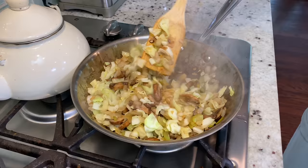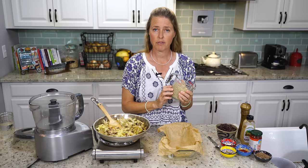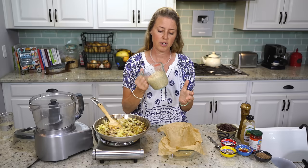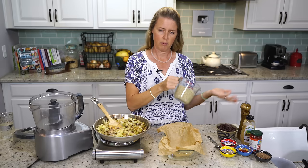Now our cabbage, onions and mushrooms are done — this is nice and dry looking. So what I've got here is a half a cup of buckwheat and a half a cup of quinoa that I have soaked for six hours. So you do need to plan ahead a little bit on this recipe — if you're planning on making it that evening, you might want to get these started soaking in the morning. I just put them in a bowl, covered them with water a good couple inches, let them soak, then poured off the liquid right before we're doing this.